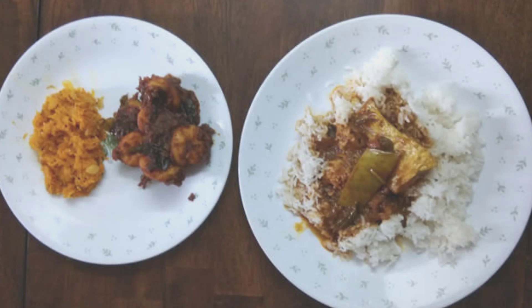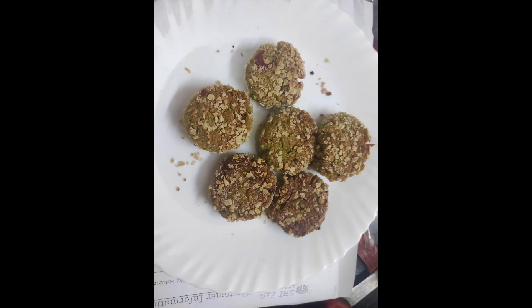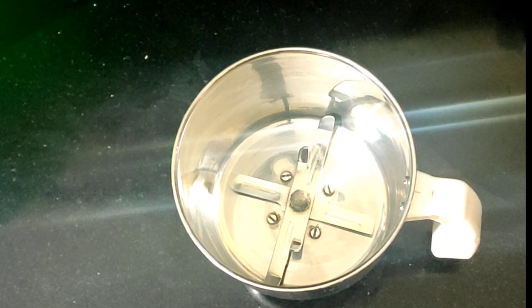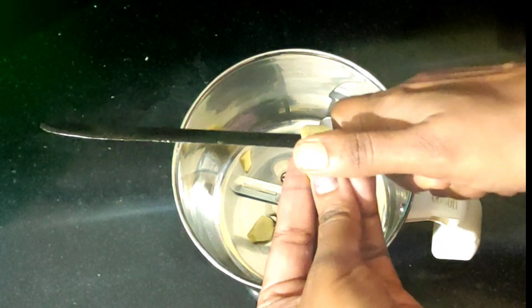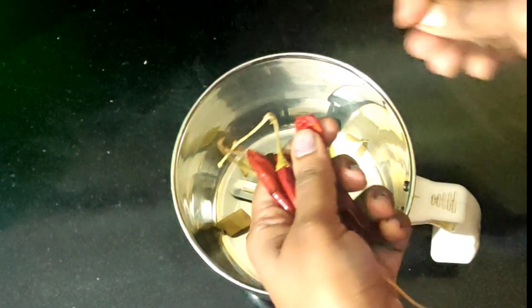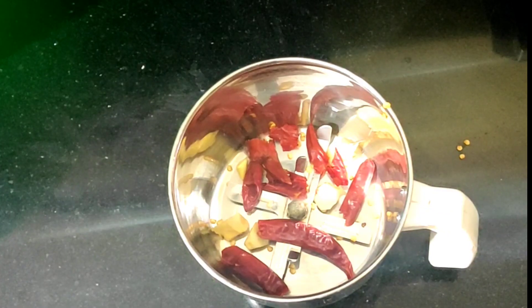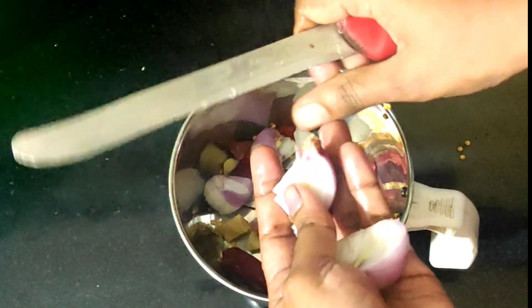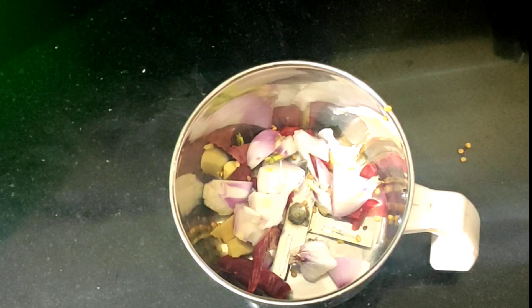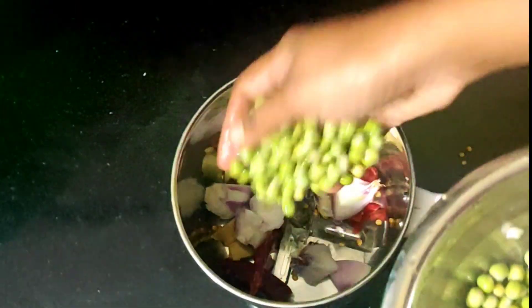If you want to add a lot of protein, you can add a lot of protein. It is low-calorie and fast. You can add 12 to 15 pieces. If you want to add protein, you can add a little fat. Now let's cut a piece for a long time.